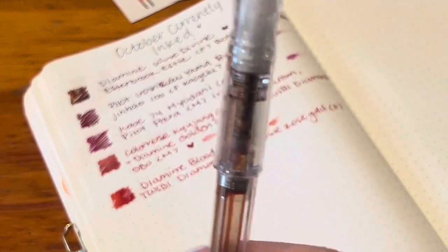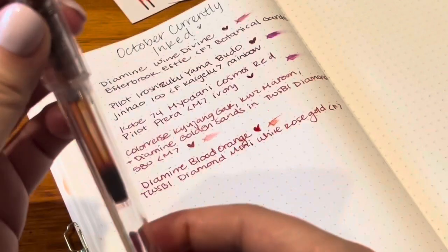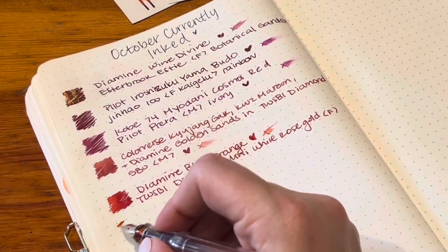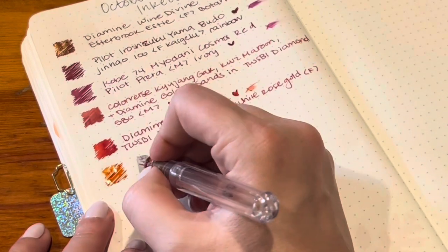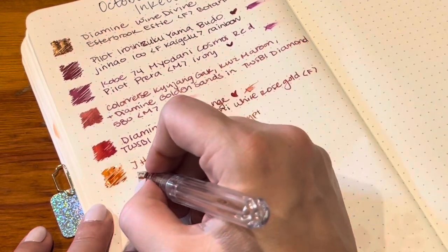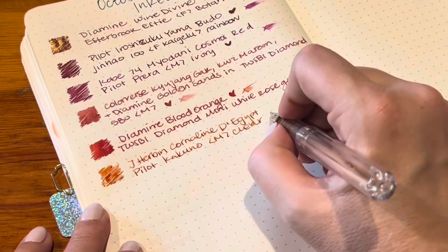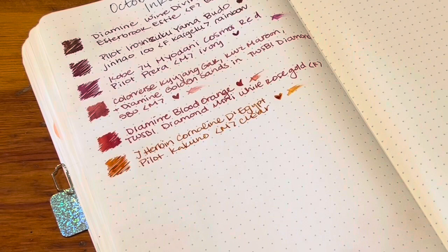Next I have the JR Bond Corneline D'Jeeped and I only have a little bit left — no, there's only that much. When this runs out I'm not sure I'll be able to resist inking it up again with the same ink because that's like the perfect fall orange, am I right? It's so pretty and just such a pleasant, literally perfect writing experience.